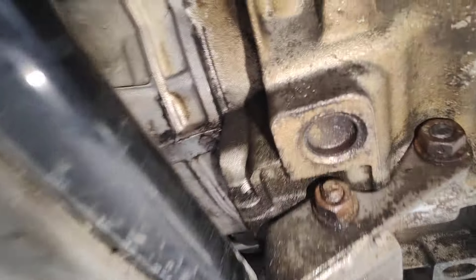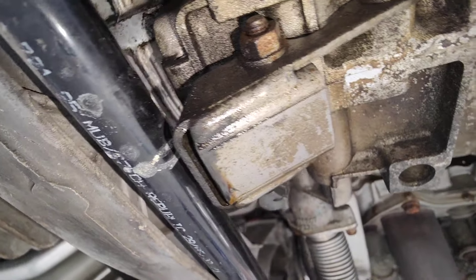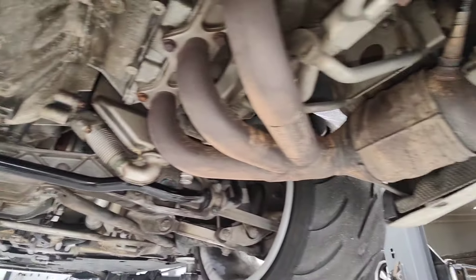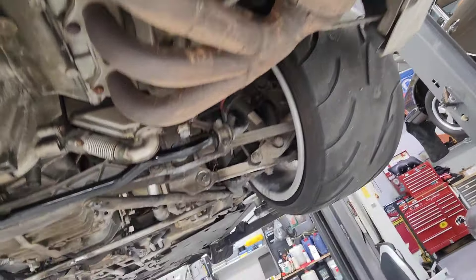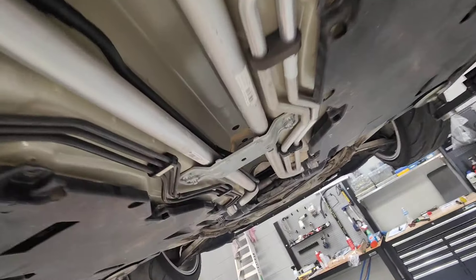There's a small tiny leak from the rear main seal — you can see it there, very minor, nothing major. I'm going to make sure it's tight before I put all the covers back on and go from there.